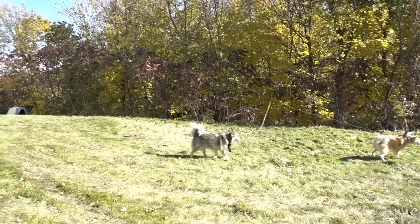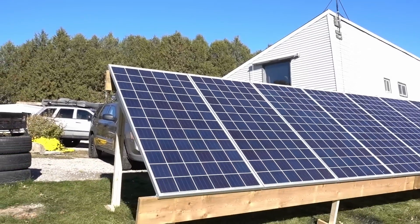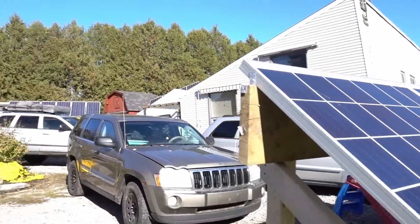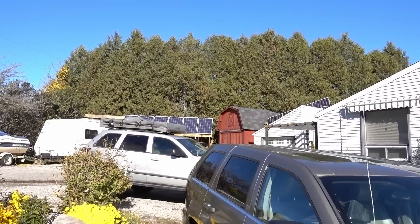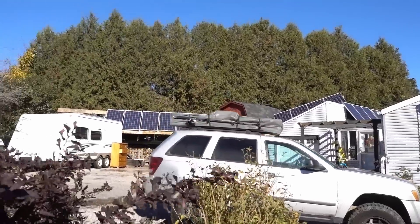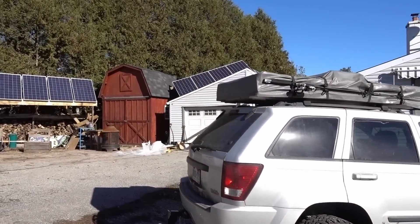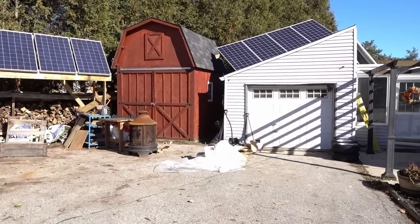Got my sister's dogs out here. No wind today, nice and sunny — first sunny day we've had in a long time. We've got panels there, panels over there, panels over there, and panels over there. I'll show you why I have to move them.